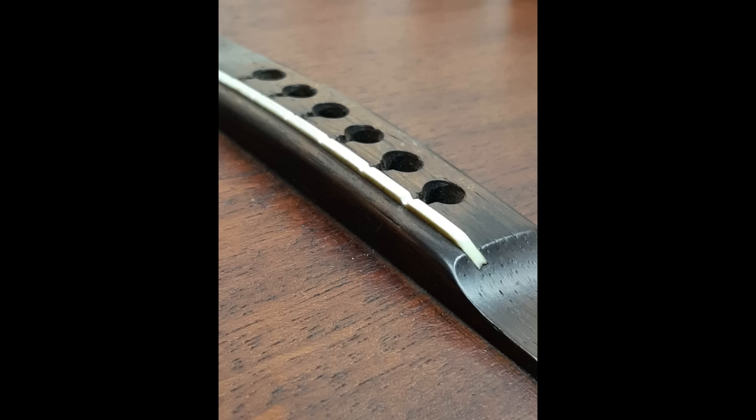Looks like I spoke too soon. With the strings off I can see grooves have been cut into what's left of the saddle and the bass strings are basically down on the wood surface — so neck reset time it is. Inside, the braces are all intact and glued on. On this economy model the boys in the glue room were a little more fast and loose with the squeeze-out. The bridge plate is okay but the holes for the low E and A strings are large enough that the ball ends pull right through and sit against the underside of the bridge.